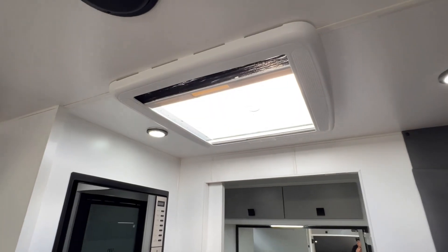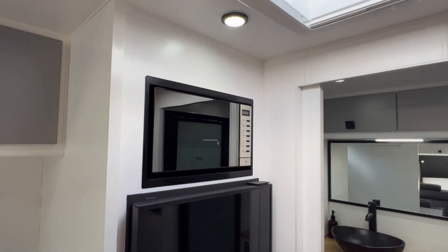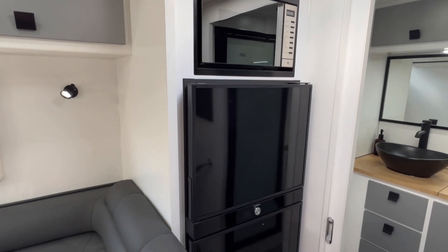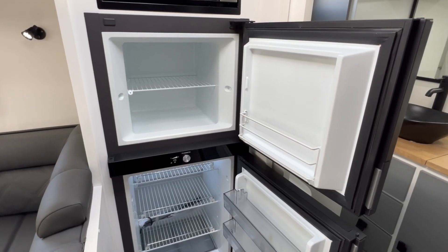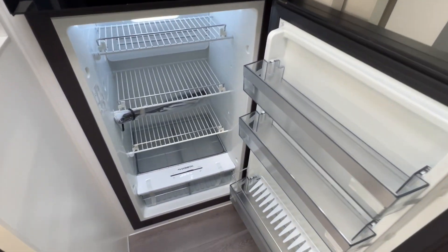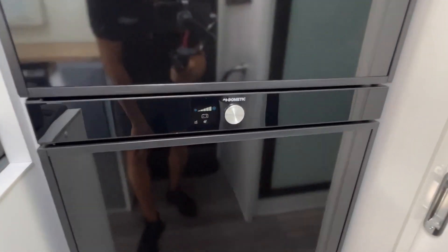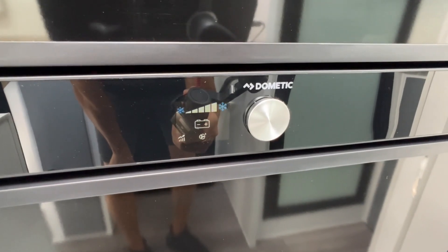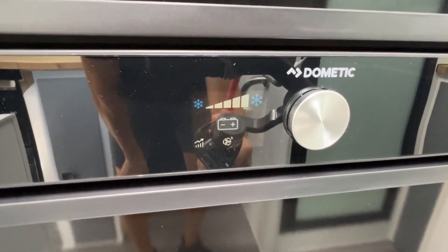Just above the entry is a push-up hatch from Dometic. Below that on the left-hand side is an NCE microwave, and then we have the 188-litre compressor fridge from Dometic. It's a double-door freezer at the top, and the fridge is down below. This is a two-way fridge — because we're not plugged up to 240-volt at the moment, the fridge is operating off the 220-amp-hour lithiums on board, as indicated by the battery symbol on the fridge.